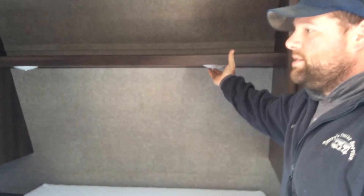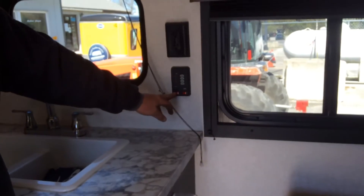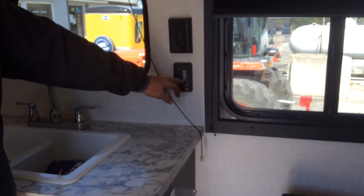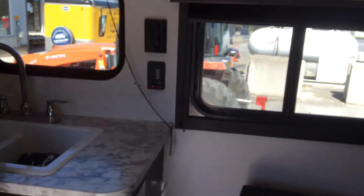For light switches, anything that doesn't turn on with the main switch, the switch is in the center. Behind the sink here, this is where you're going to turn on your water pump and light your hot water heater. You can also check your level gauges here to see how much is in the tank. The main GFI is directly above that.